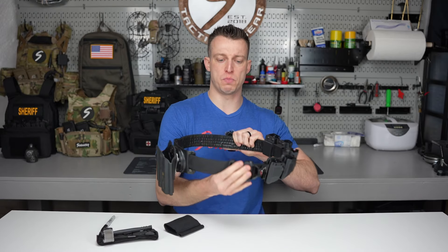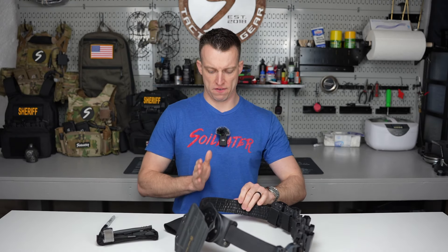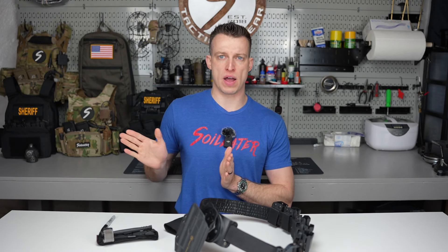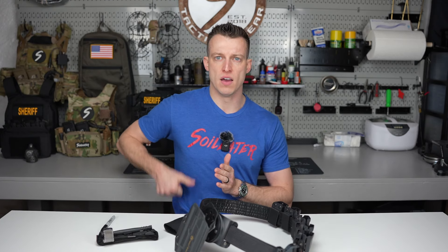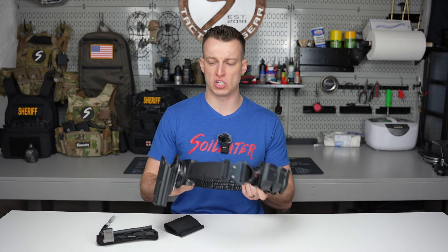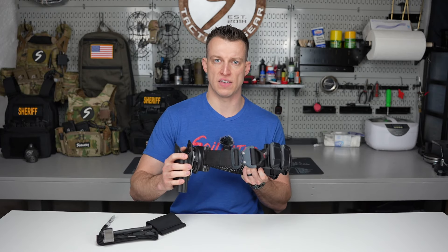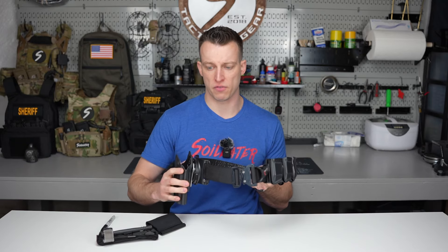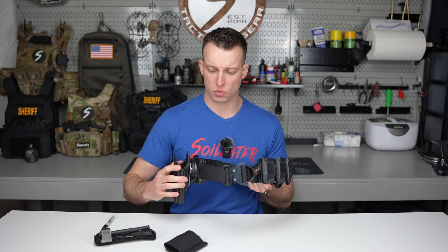First things first, put the belt on and move your holster exactly where you want it. For me, if directly in the center is 12 o'clock going around like a clock, I run my holster halfway between 2 and 3 o'clock — that's a very natural draw, just forward of where that seam is in your pants. I already positioned my holster where I want it because I'm not going to let accessory items dictate where I put my life-saving items, that being the pistol itself. The tourniquet holder is life-saving too, but I have other ways I can move that around.